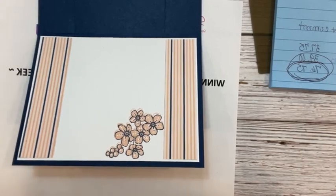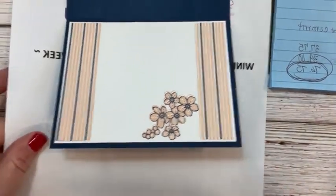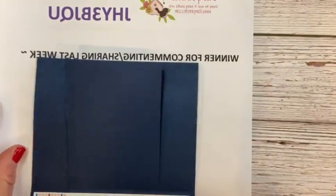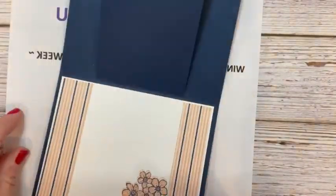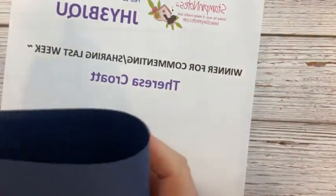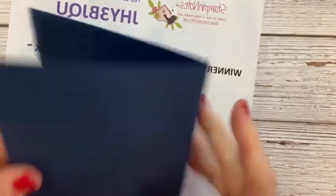I haven't done it this way in a while, so forgive me if things are a little wonky. We're going to start with a piece of Night of Navy cardstock — it's five and a half by eight and a half — and we're going to fold that in half and burnish it with our bone folder.